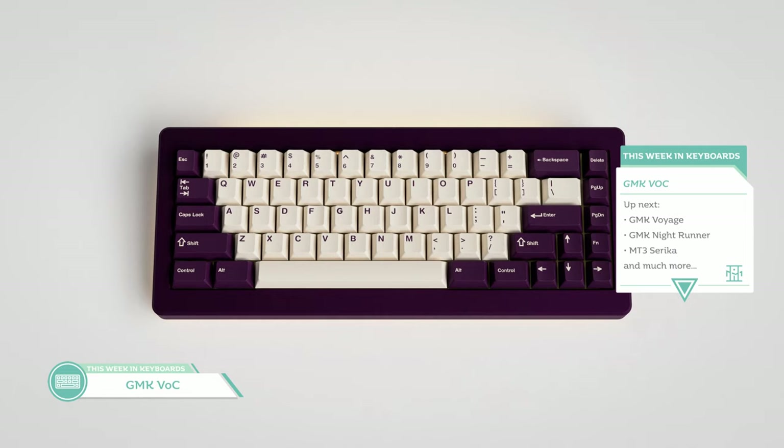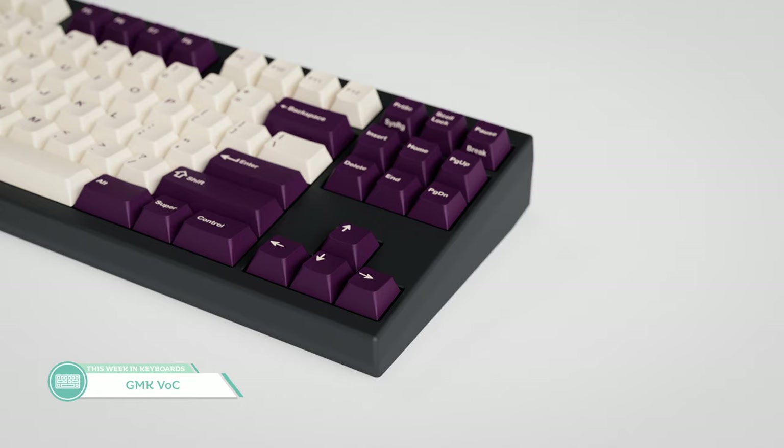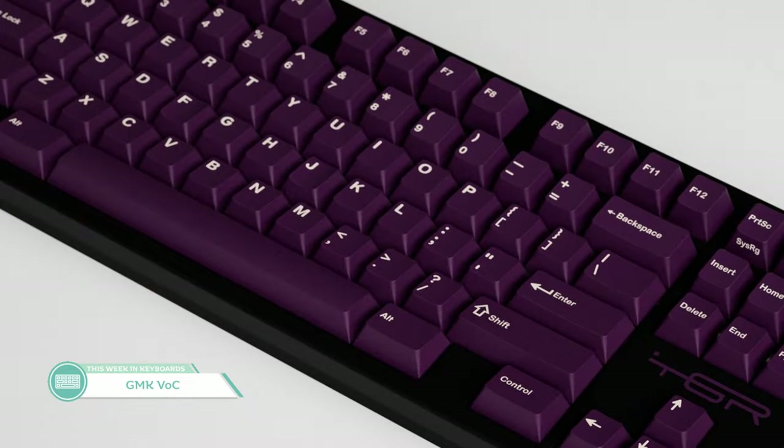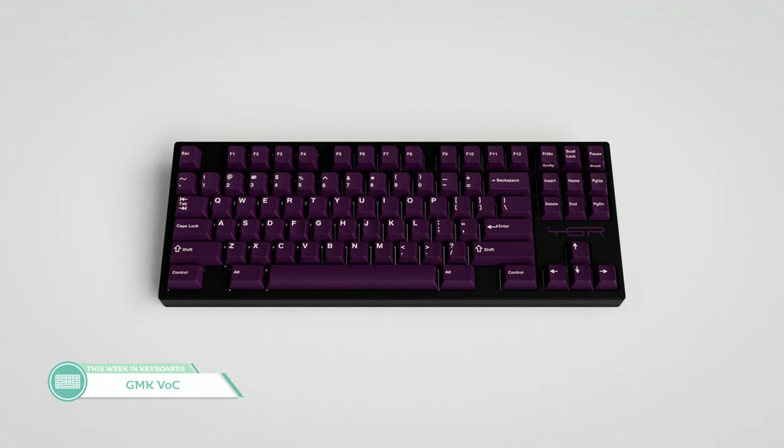Next up over at NovelKeys is GMK VOC, also known as Violet on Cream. This set was inspired by the classic SA VOC colorway by 7-Bit, and I think this set will be pretty nice as a GMK set. You may not think of violet as a Christmas color, but it'll be shipping around then, so it could make for a nice gift. One thing I really like is that purple alphas kit — going all purple can lead to some fun looking keyboards. It's also a great way for people who missed out on GMK Phantom to get in on the all-purple feel. The base kit runs at a modest $115 — I think it's the cheapest one this month — though the purple alphas kit will run you another $70.